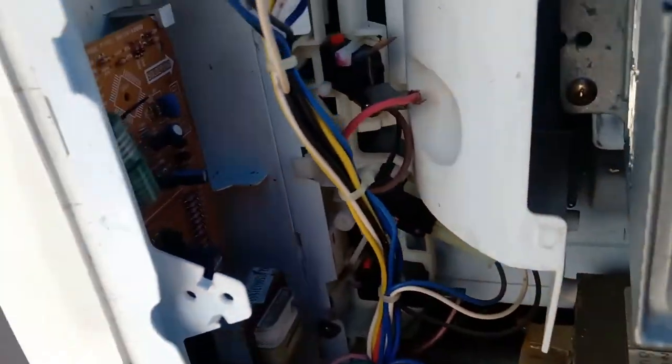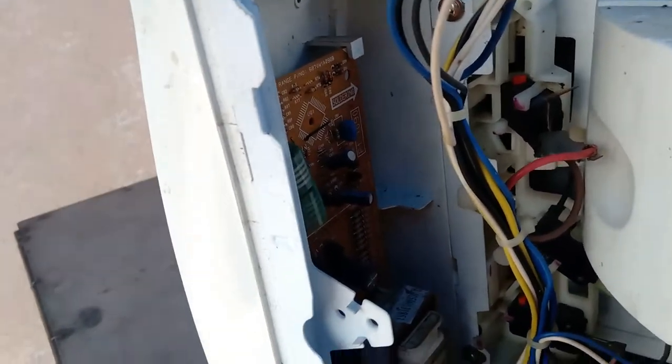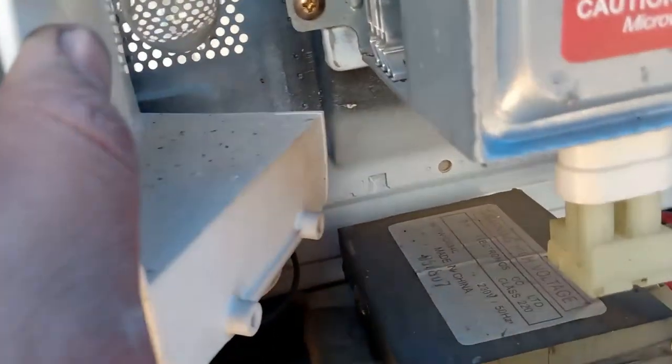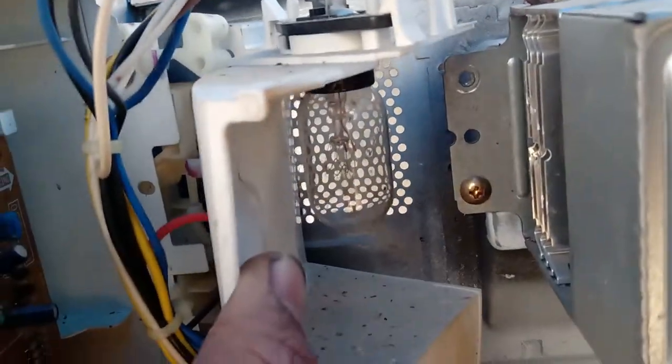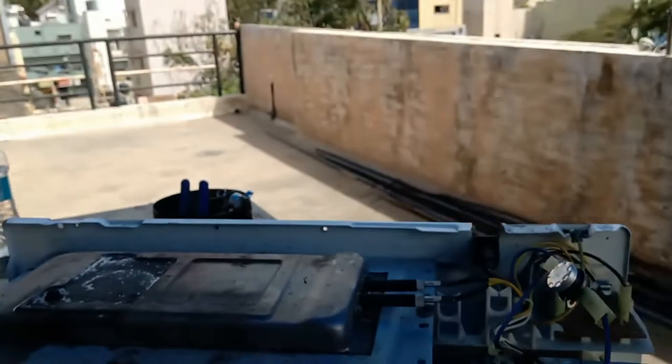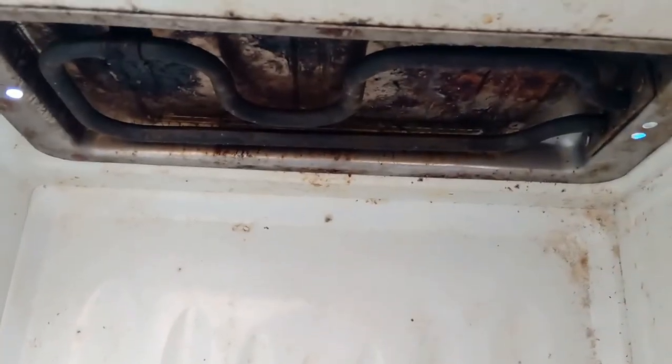These are the display control systems here. When you open this door, the light comes on — you can see here, there is a light. And this one is a coil that just produces heat — that is for the grill. You can see here exactly.